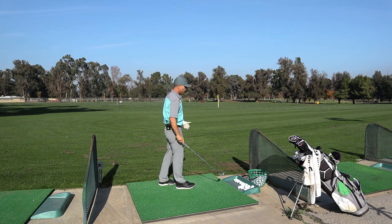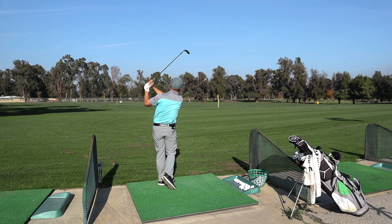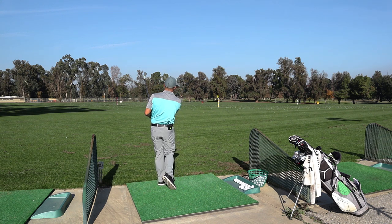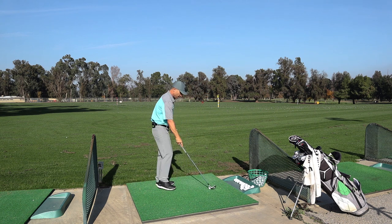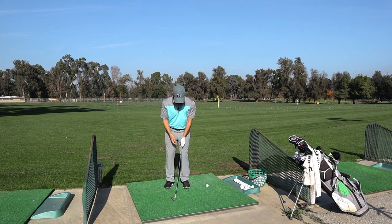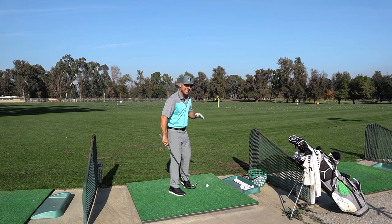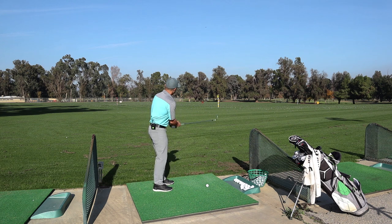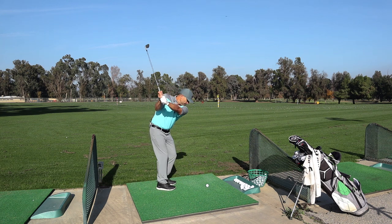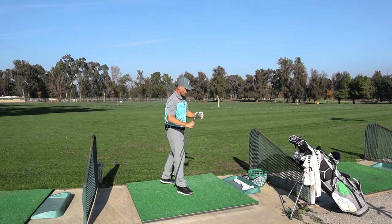I'm really controlling that club face and my swing length. Getting good rotation through the shot. Hands slightly forward — just past center — and I'm really going down after that ball. A little inside-to-out swing, trying to swing a little bit inside-out right in here. Good, moving on.